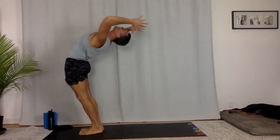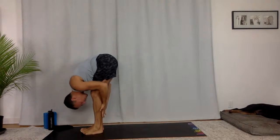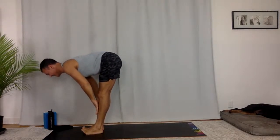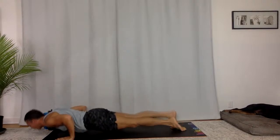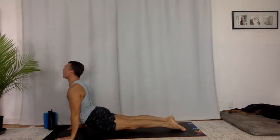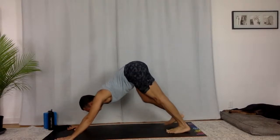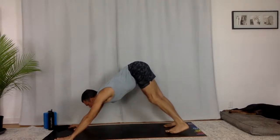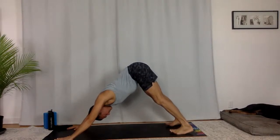Big back bend, reach, and then fold. Squeeze in, get small. Halfway lift, fill. Chaturanga Dandasana, flow. Upward facing, lift, chest forward. Downward facing dog, hips back. Three breaths here — in and out. Eyes open, focus, right here. Press down.